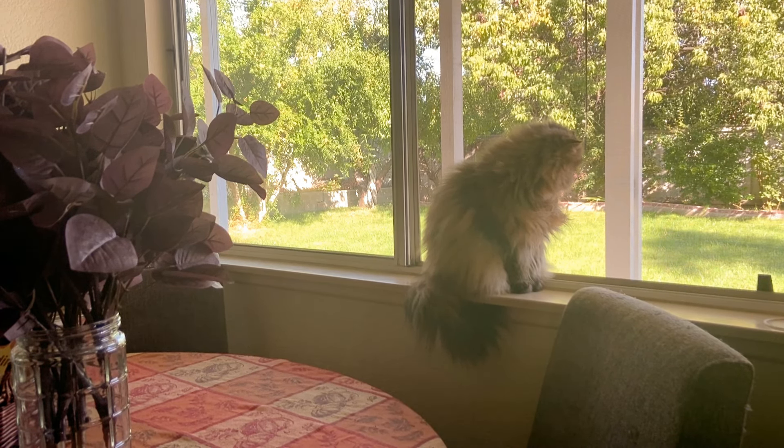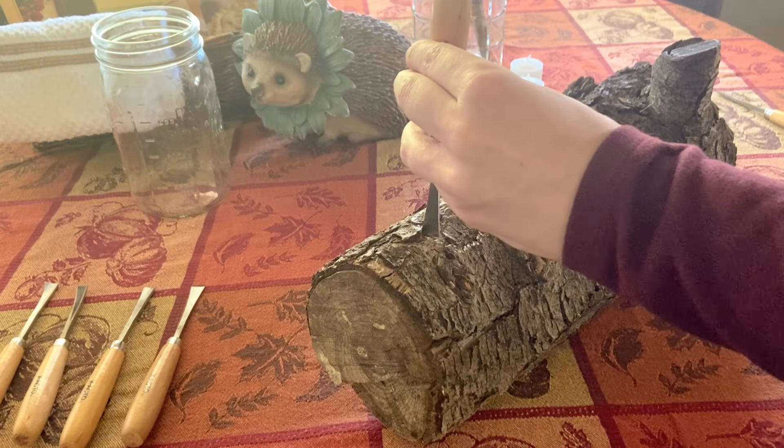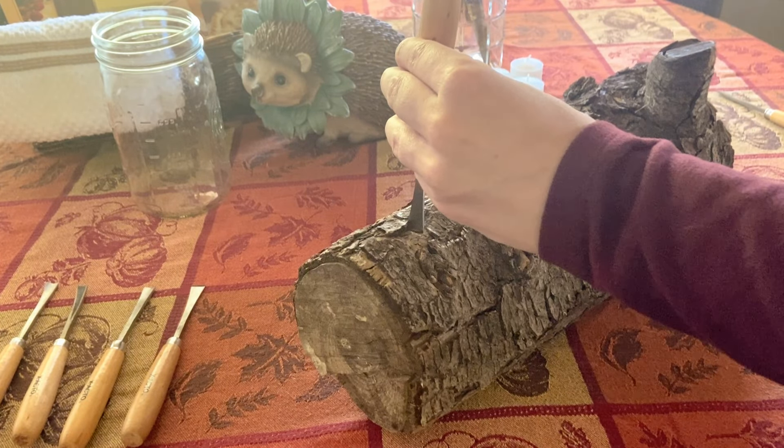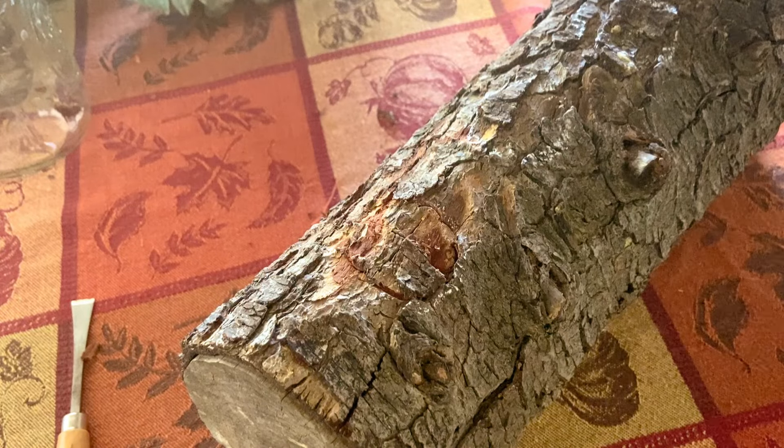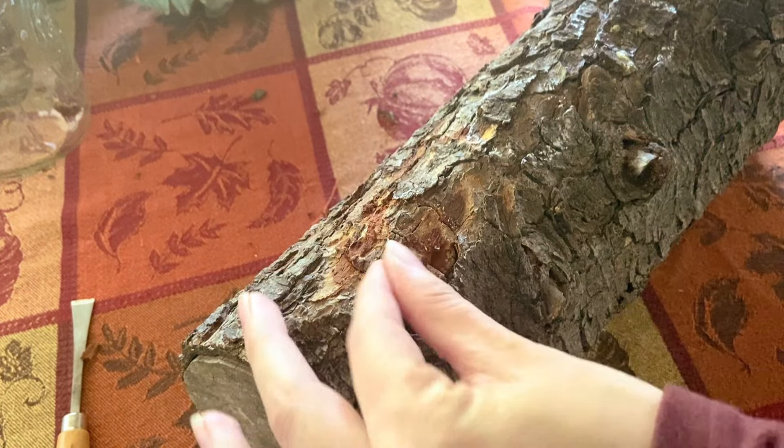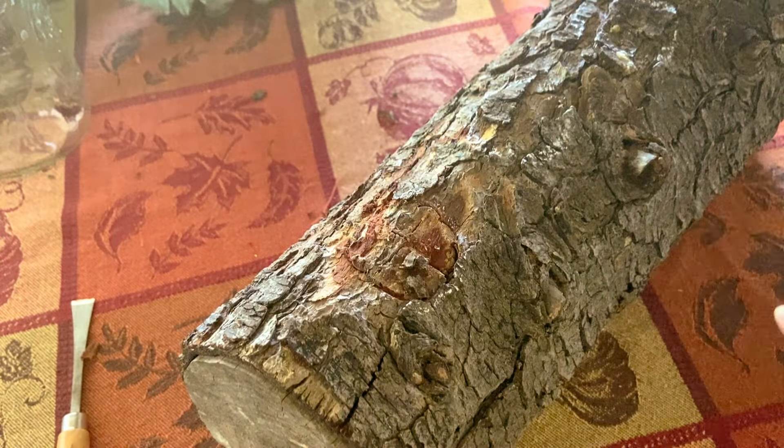Once all three circles are on the log, it was time to start chiseling. Each chisel has its own name, but to keep it simple, I started by using a curved chisel. I placed my chisel a little below the line I created with my chalk, and with my hammer, I began carefully hitting the chisel. My chisel isn't at an angle but straight — what I'm trying to do is create an outline of my circle. The wood had some beautiful bark on it, and it was very simple removing the bark with my chisel, but as we get deeper into the wood, it gets a bit tougher.